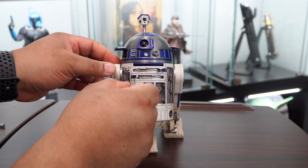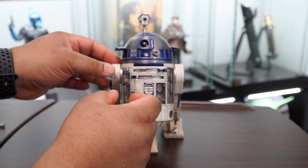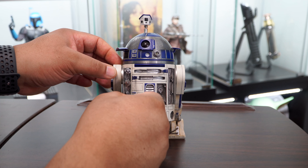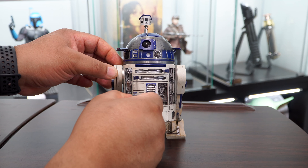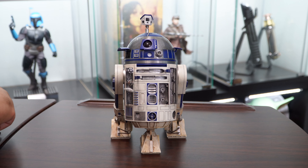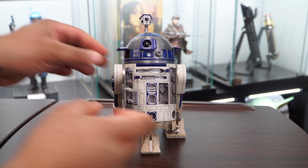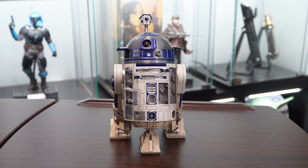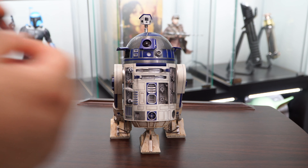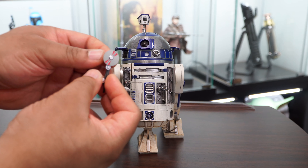We've seen R2 use these tools at various points throughout the movies. We have a life form scanner, computer terminal arm, lock pick arms, a repair arm, a multi-function utility and interface arm, computer interface arms, a utility arm, a utility saw, and a universal computer interface arm. The saw features a spinning blade and a peg so that it can be ported in place.